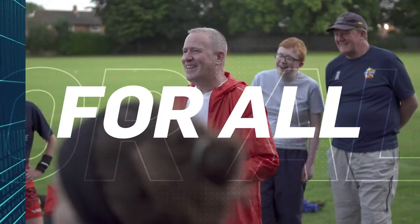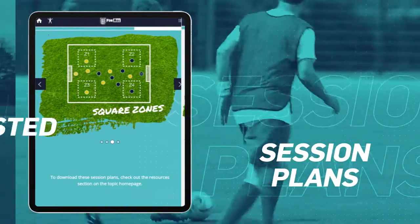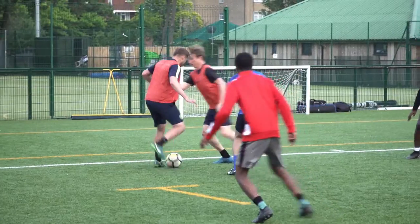Whether you're a total newbie or seasoned volunteer, this is a great toolkit. With access to FA session plans and top tips, plus tried and tested techniques, you'll be making a difference in no time.